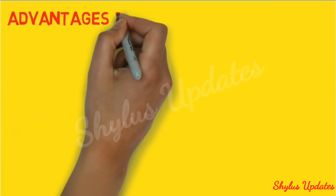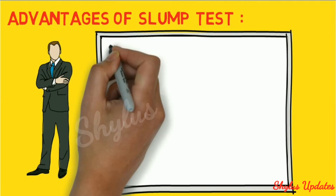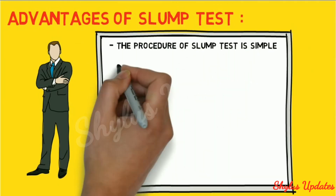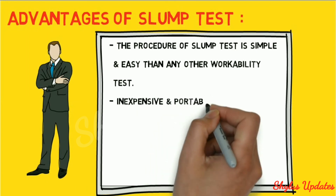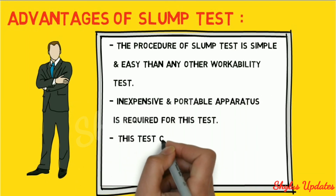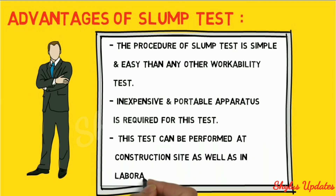Advantages of slump test: the procedure is simple and easier than any other workability test. Inexpensive and portable apparatus is required. This test can be performed at a construction site as well as in a laboratory.